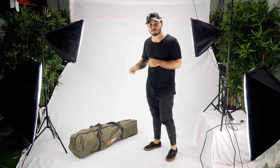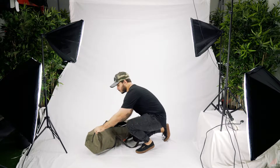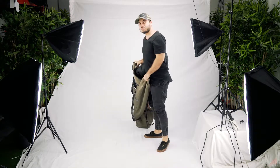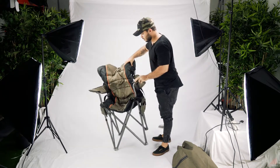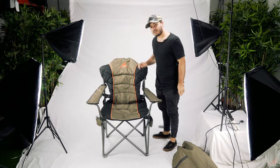Let me show you how to set up the Kingo Anna Chair. What we want to do is take it out of its bag. An important point to remember is that we're going to keep this bag to use later. It's as simple as pulling the arms apart, and there you go — your Kingo Anna Chair is mostly set up.